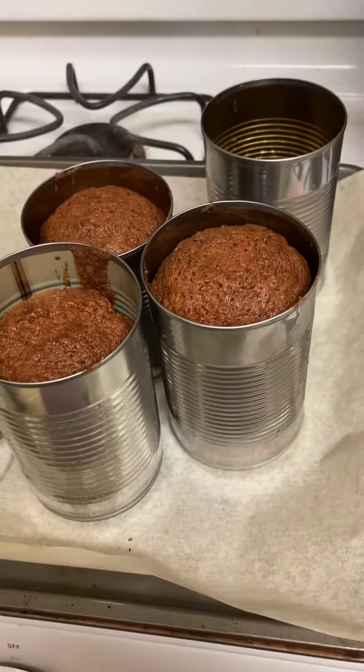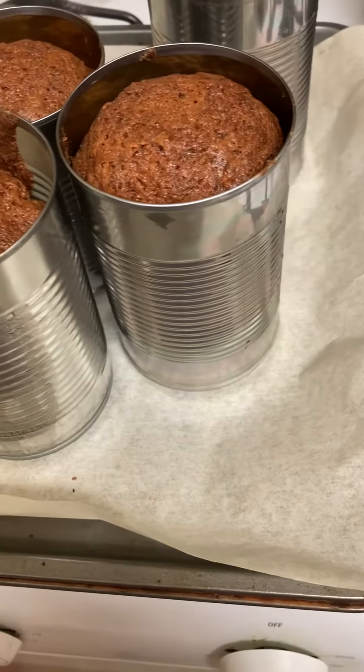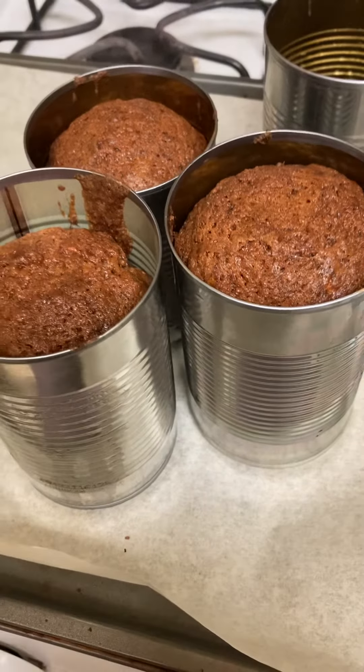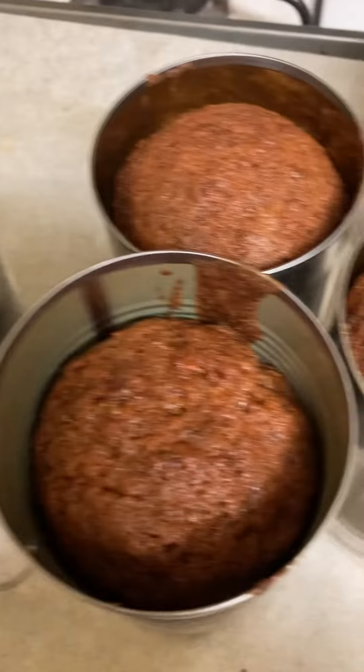Hi guys, it's Cindy with Puffs and Crochet and I wanted to show you my banana bread. Yes, I'm still really sick and my voice is going in and out, so I'm going to show you my banana bread.